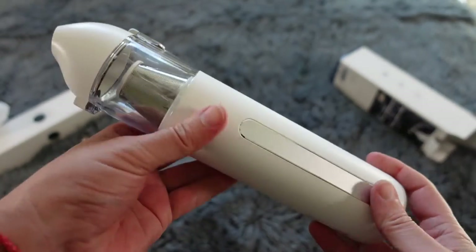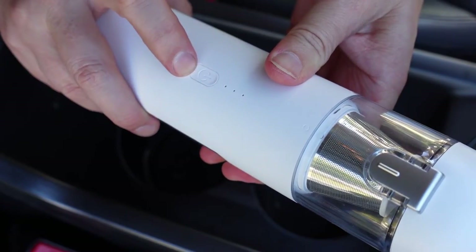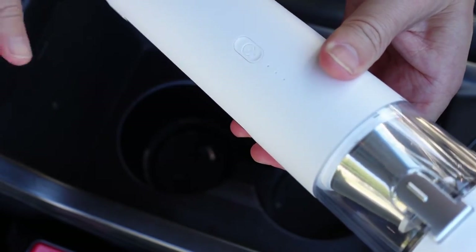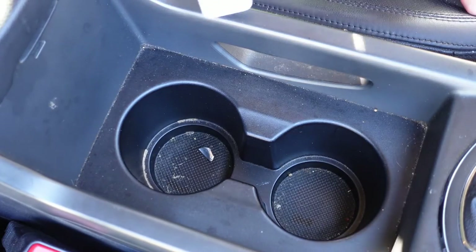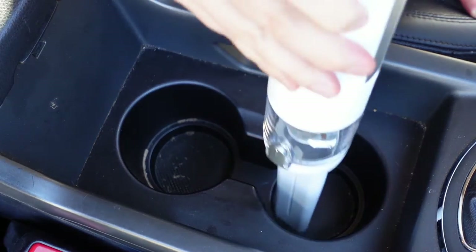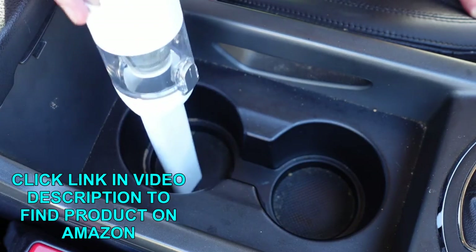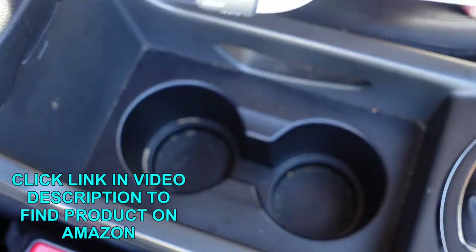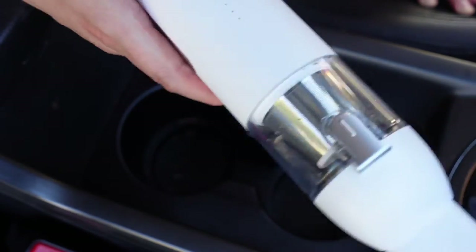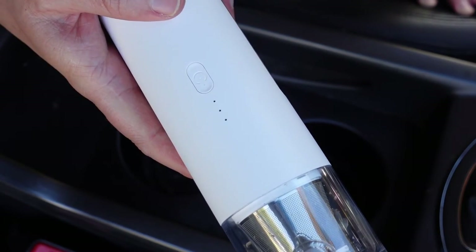Now that you've seen the unboxing and the basics, let's test it out and see how well it works. I'm going to power this on — you'll see it has two levels. Long press to turn it on — that's your base level. Press it again and it goes up to the next level. You can see I've got those crumbs in there. Some of the stuff is grime and won't come out by suction alone, but all the dust and dirt — you can see how it pulls it right in. Then just press it once to turn it off. Really strong suction power to get all the little dust and dirt off of everything.